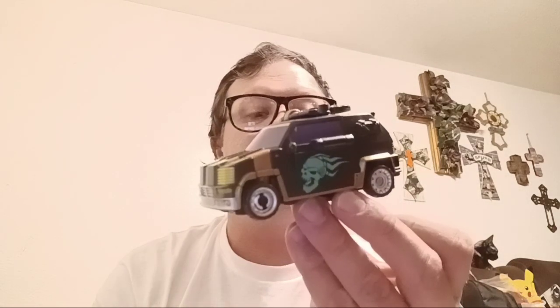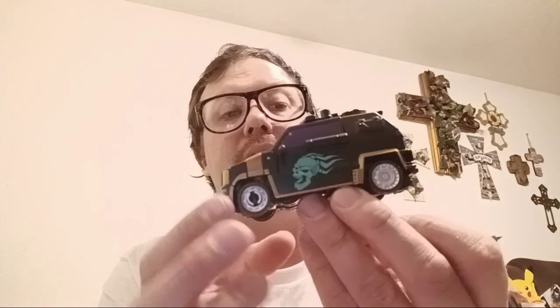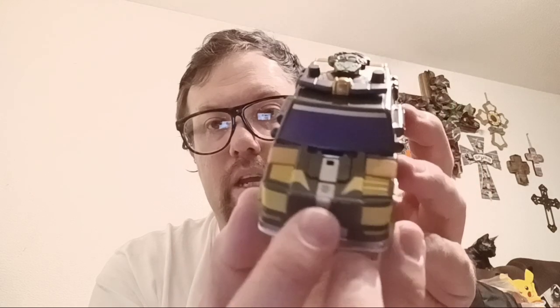Hasbro, you gave us Metroplex, but you didn't give us his cyber key. We have cyber keys for the other ones — please make us another one and give us a cyber key. This is my favorite figure, mostly because I like his motif. I love his coloring — the gold, the yellow, the purple, the flaming Day of the Dead skulls that he has on him. We do have his Star Raider insignia up here done in that nice neon green, and also one here on the hood of his car, very small though.